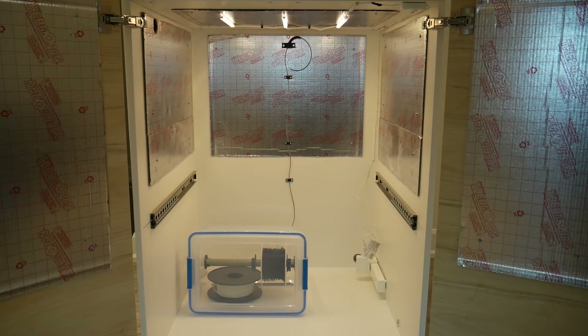That wraps up this dry box build. I hope you found it very useful. Don't forget to check out the links in the description for the STL files for the parts used in this video. If you have any questions regarding this build, please leave a comment below — I try to read and respond to everyone's comments. See you in the next video.